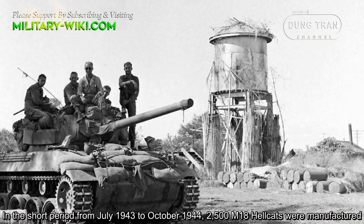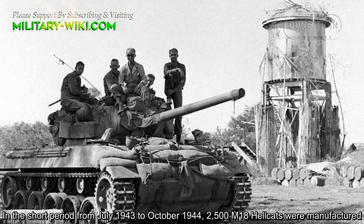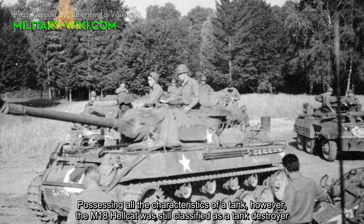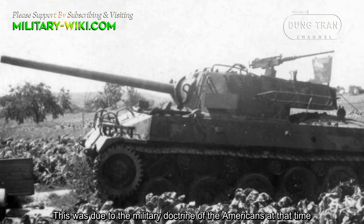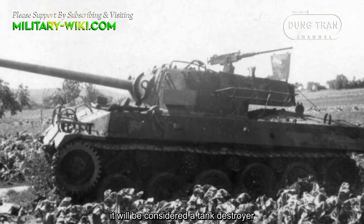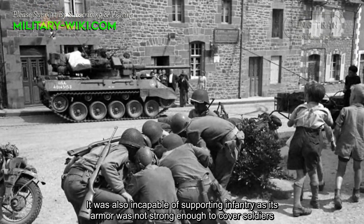In the short period from July 1943 to October 1944, 2,500 M18 Hellcats were manufactured, possessing all the characteristics of a tank. However, the M18 Hellcat was still classified as a tank destroyer. This was due to the military doctrine of the Americans at that time, whereby if one or a small group of armored vehicles is capable of causing great damage to enemy tanks, it would be considered a tank destroyer. It was also incapable of supporting infantry, as its armor was not strong enough to cover soldiers.